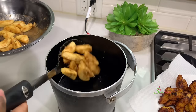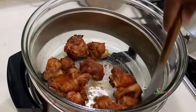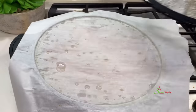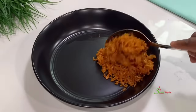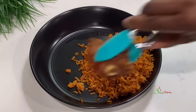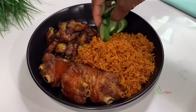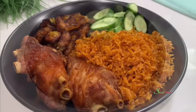Our kelewele is ready, so we'll get it out onto a paper-towel-lined plate to absorb any excess oil. Checking on our turkey wings — they're nice and beautifully ready. Now all that's left, since our jollof is ready too, is to serve and enjoy. All are invited to enjoy this deliciousness with me! If you've enjoyed the video, I'd love to know where you're watching from and I'll give you a special shoutout in the next recipe.